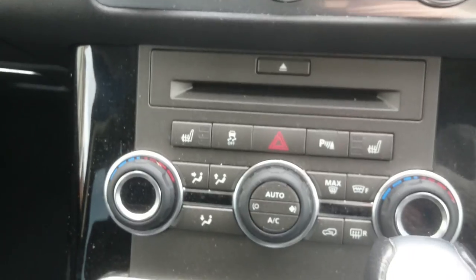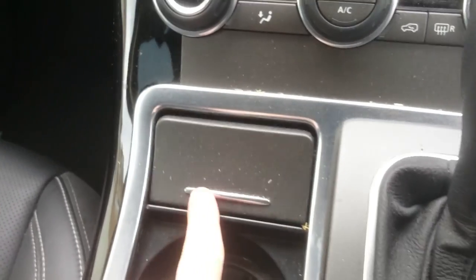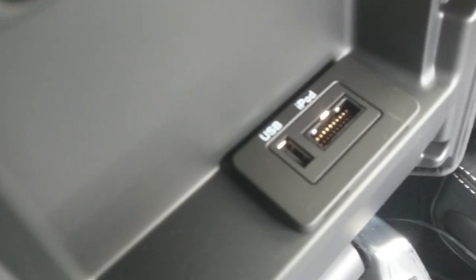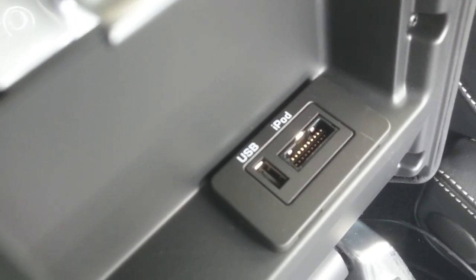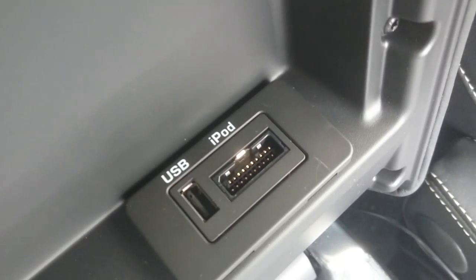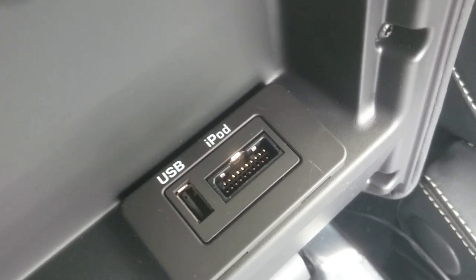Where the hell is it? I've looked for ages to find it. It's not under here. It's not in the glove compartment. You think it must be in here? Nope. You've got your USB and your iPod there.